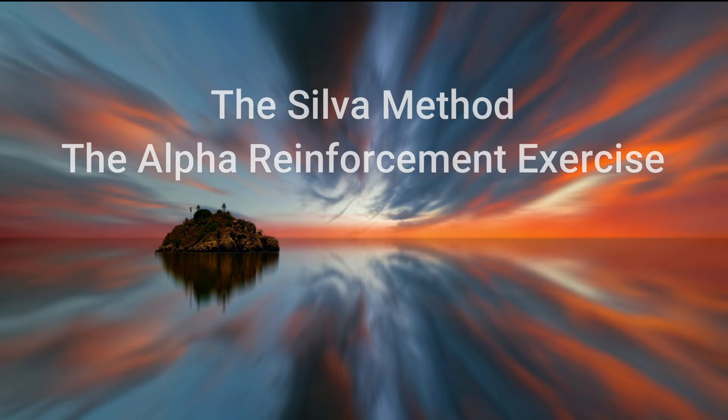And you are at level one, the basic level that you can use for any purpose that you desire.